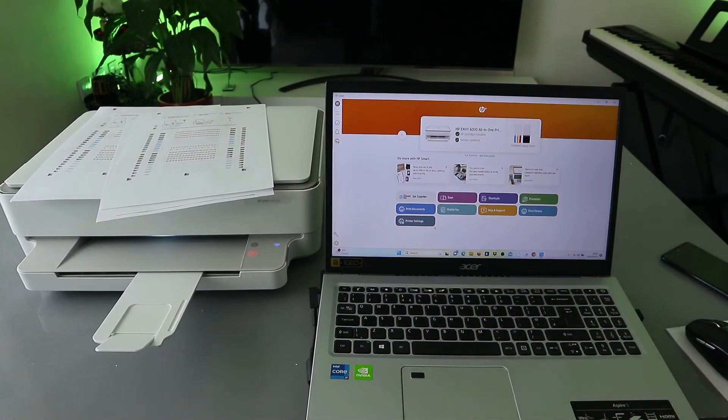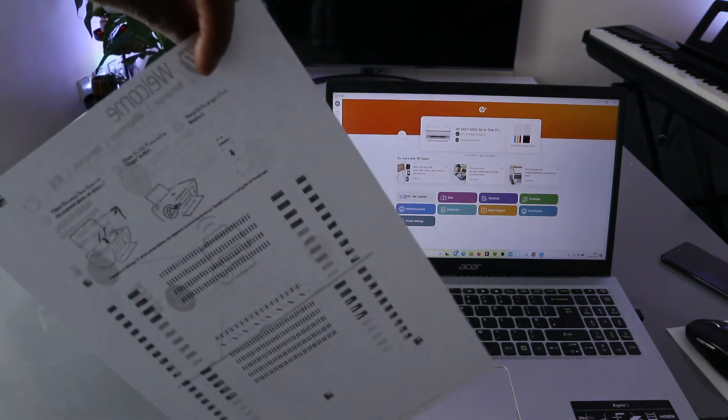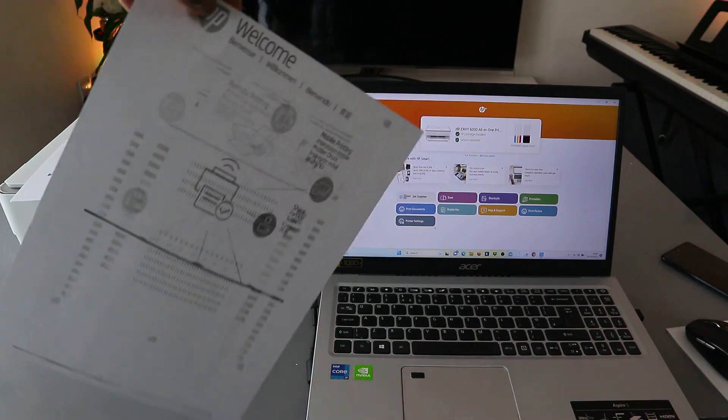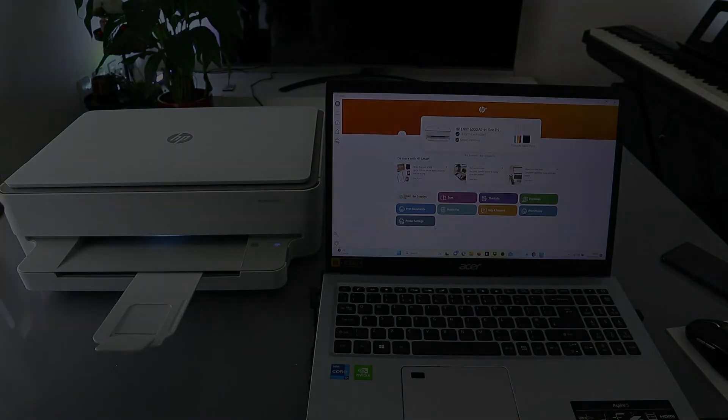We are printing double-sided black and white — or monochrome if you like. This is the document printed out: double-sided, black and white. If you're happy with this tutorial, please consider subscribing to the channel.